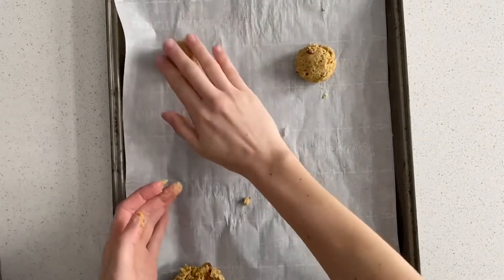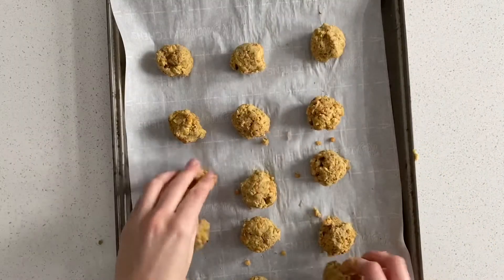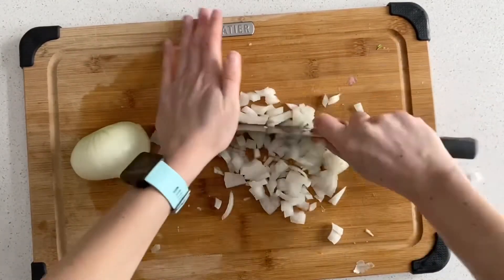The next step is rolling the lentil mixture into meatballs to cover a whole sheet pan. I'm putting both sheet pans into the oven for about 25 minutes, flipping halfway through.